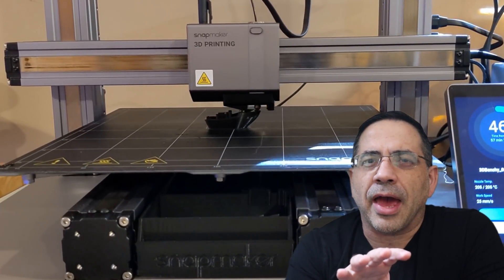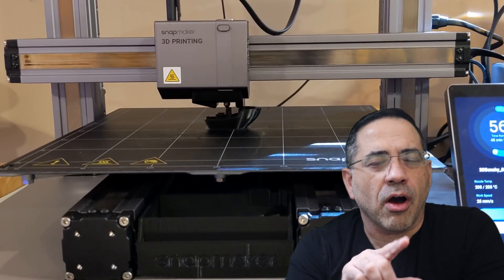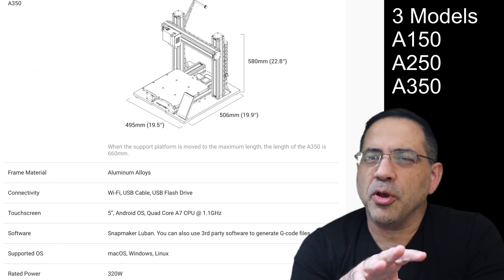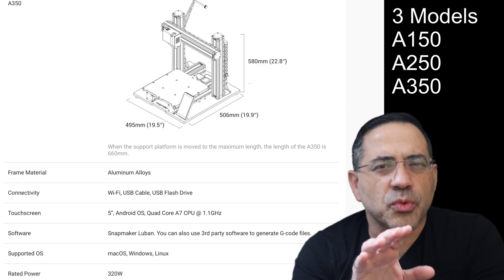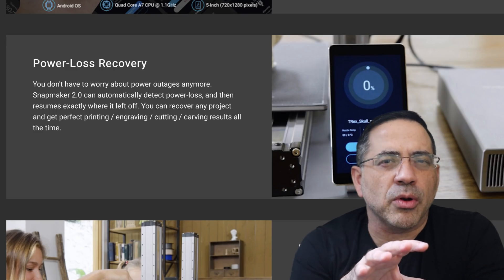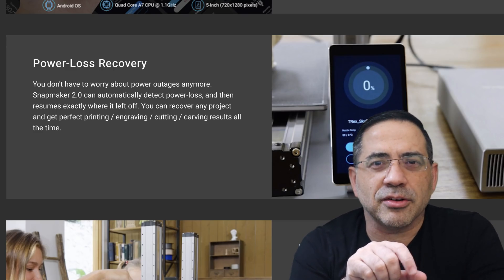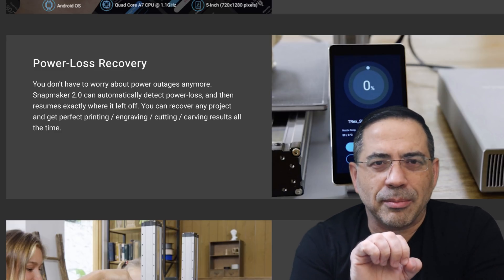Today we're going to take a look at and focus on the 3D printing side of the Snapmaker and review all the specs. The Snapmaker 2.0 features a quad-core A7 CPU at 1.1 gigahertz, running Android OS with all its features accessible from a touchscreen. It also features power loss recovery, which enables the Snapmaker to restart a job if there is a power outage — and this is incredibly important.